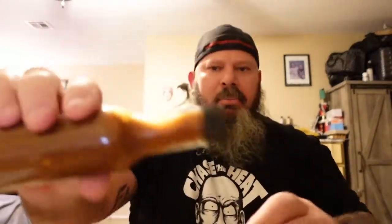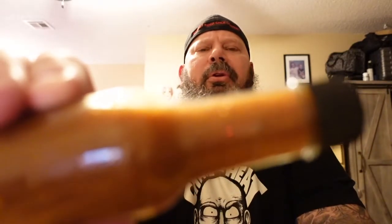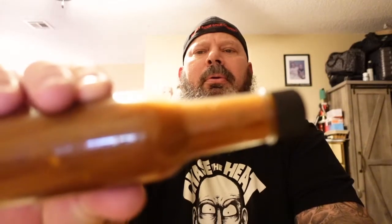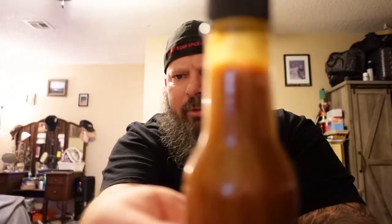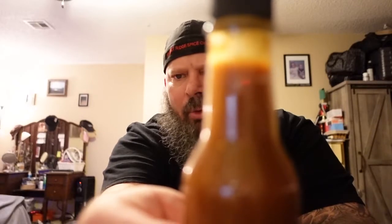I'm still working on my focus — this camera doesn't seem to want to focus in. I've got to adjust that some more. This thing's got so many settings, it's gonna take me a little bit. But anyway, look at the color of this stuff, guys — it's kind of a little bit runny, so it's not a big clunky sauce.